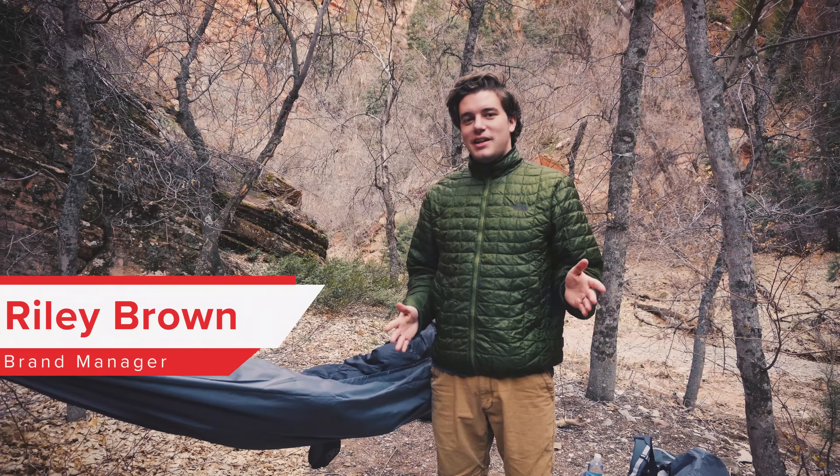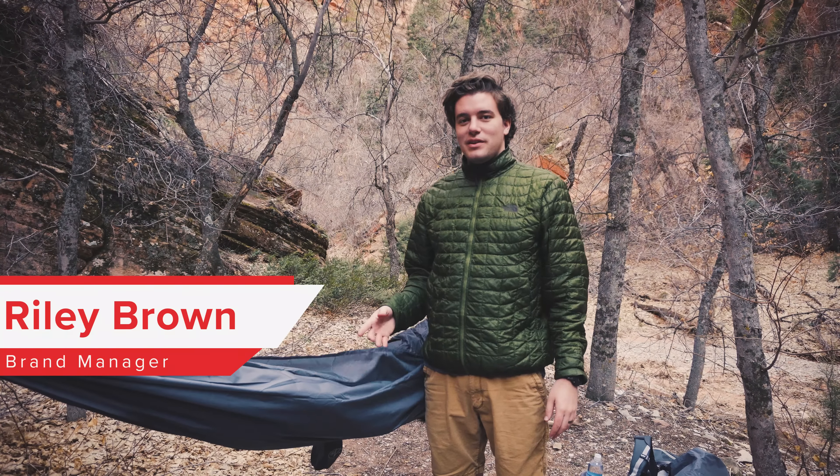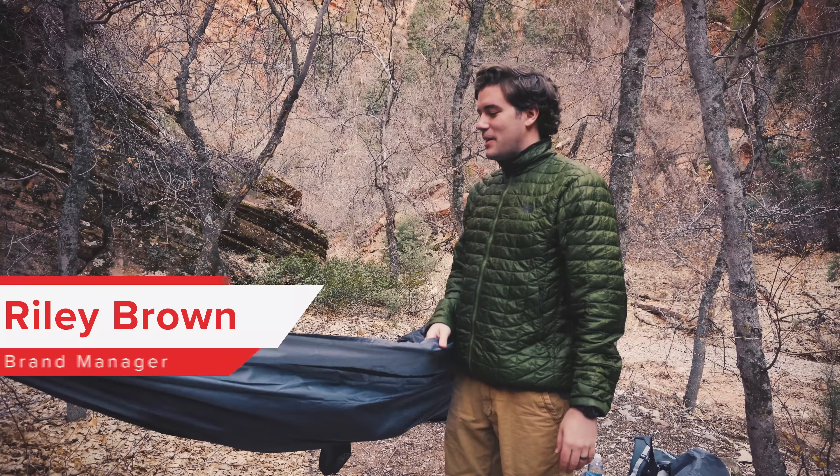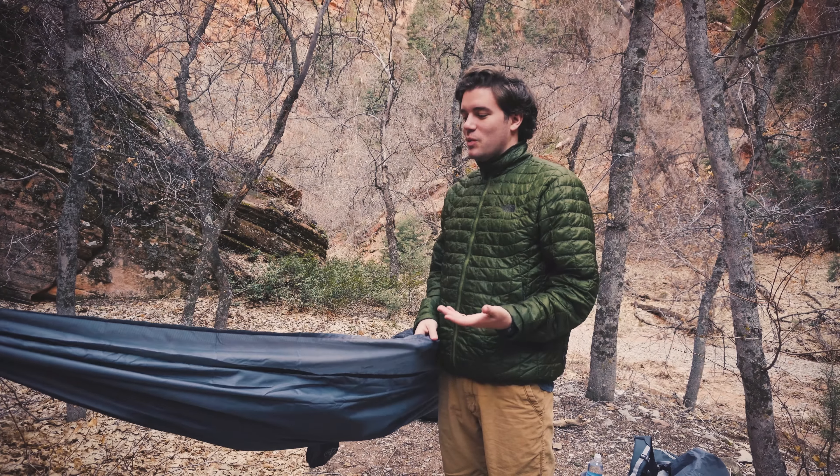Hey Ovi Tribe, it's Riley. Today I'm going to be answering a question that a lot of people write in with, whether it's through our website on chat or emails. They ask: why can't I just sleep in my hammock with a sleeping bag?